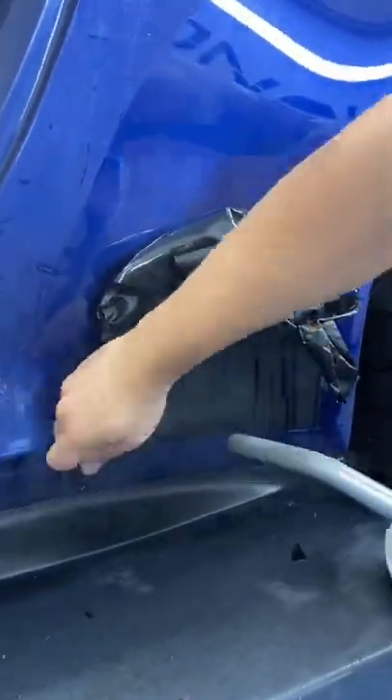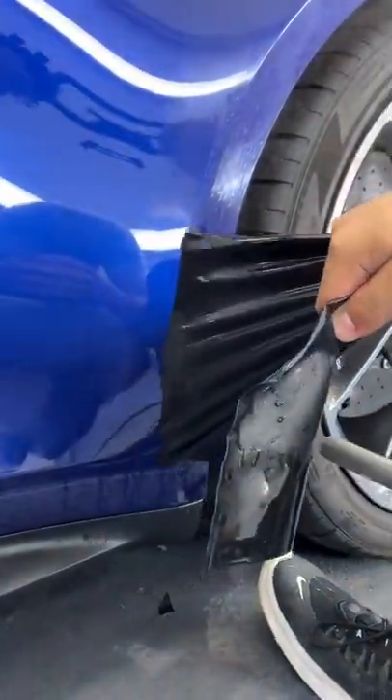This piece has to be removed. Technically what I'm doing right now is throwing $340 in the trash.